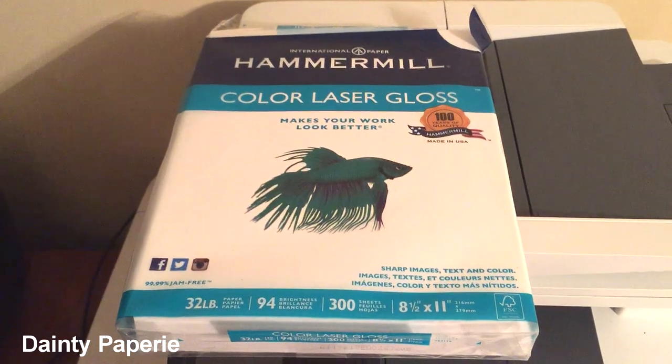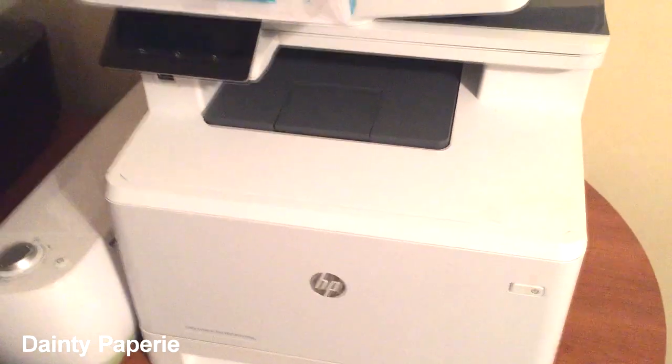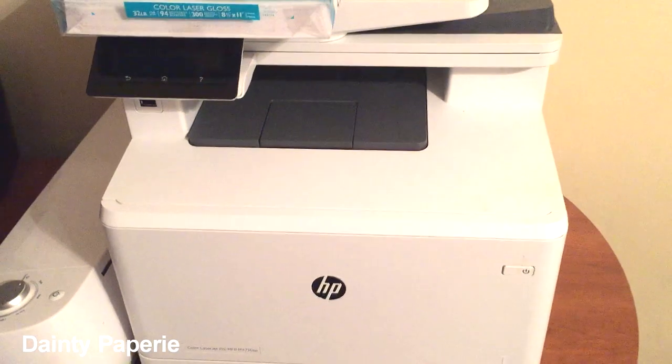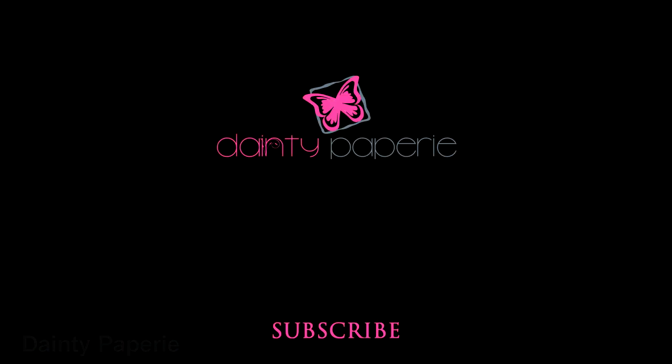Anyway, that's it. I wanted to show everybody what printer I use and the model. If you didn't catch the model number, I will post it below this video. That's it — bye!